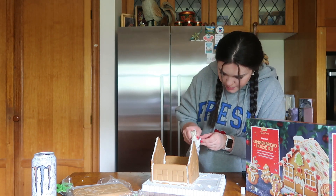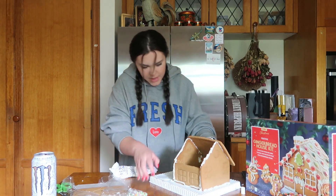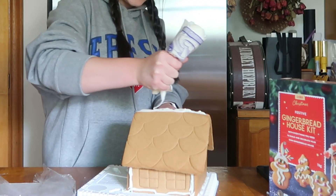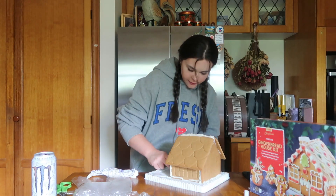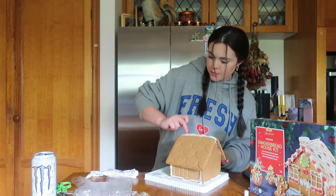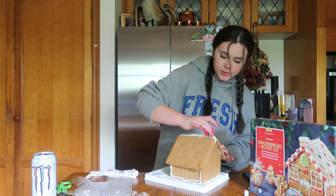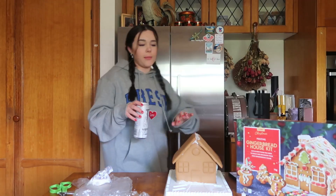We're gonna hope for the best. You need to put the pieces on and then hold for a minute. This is either gonna go very well or horribly wrong, and I'm really hoping for the first option. I think the issue is I don't have much patience. You have to have a lot of patience with a gingerbread house — you need to wait for it to set, pick up the pieces literally if it falls. I'm gonna start piping the roof.